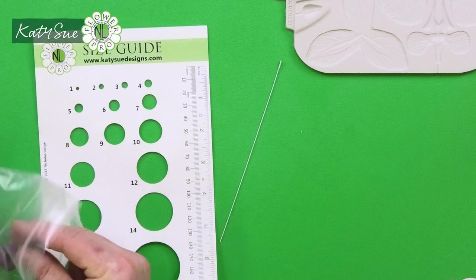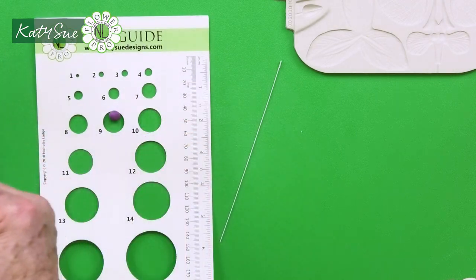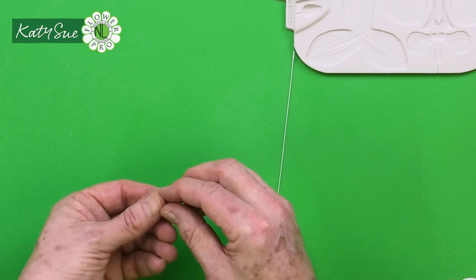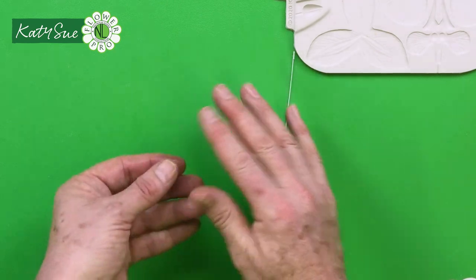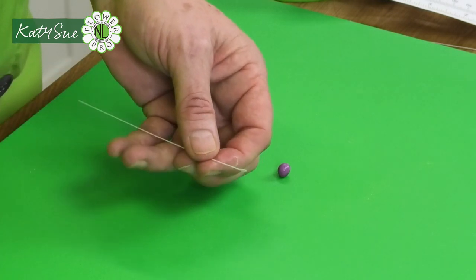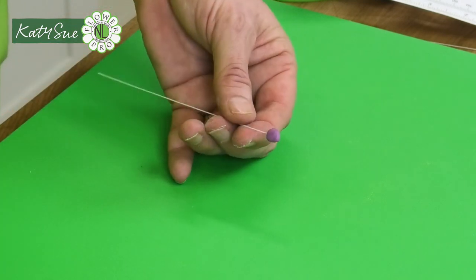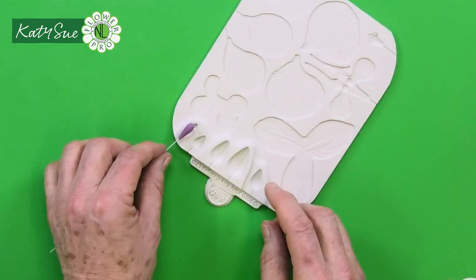I'm going to take a number five size ball of paste — one third below, two thirds above, standard size. Condition your paste with a tiny bit of vegetable shortening, then brush some egg white onto the wire. We're going to insert the paste and mold it down to about the length of the column.